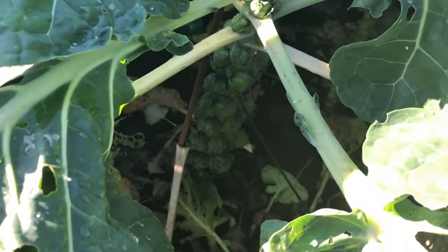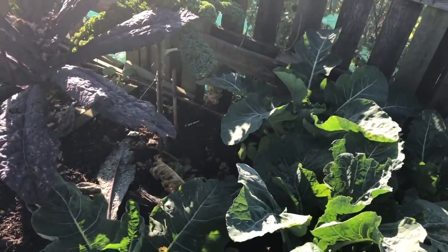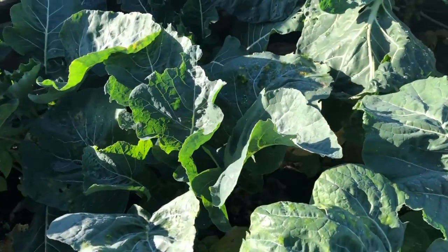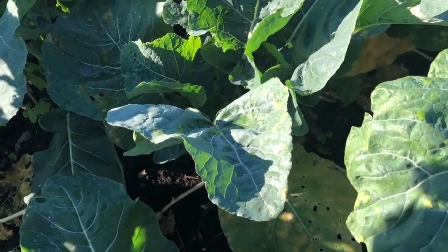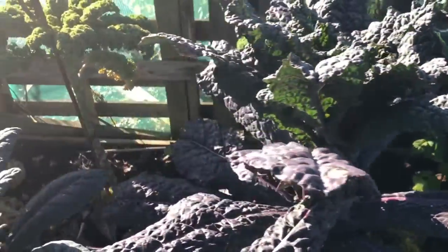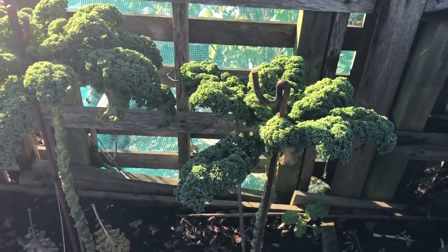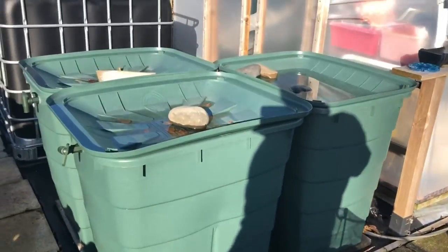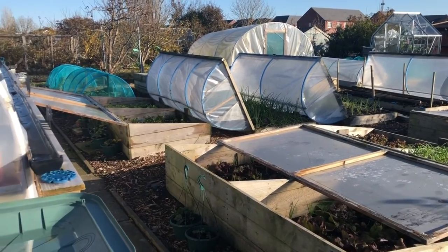When you harvest the tops, leave the roots in and this will be next year's brassica bed. There are some white sprouts not doing too badly, some lovely kales, and some romanesco cauliflowers starting to come on quite nicely — probably harvesting those for Christmas — more kales, a few beetroot, carrots still protected, and then spring cabbages all the way down here.